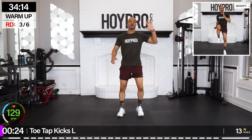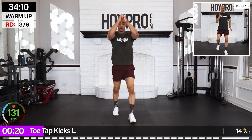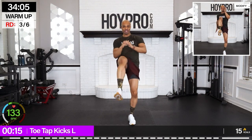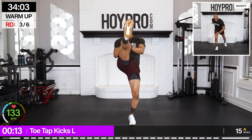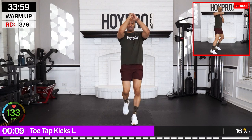From here — right hand, left foot, toe tap kicks. Take your time. Reach down, build some heat through the lower body, kicking up, stretching through those hamstrings, firming up through the body. We step back and fight for that balance.